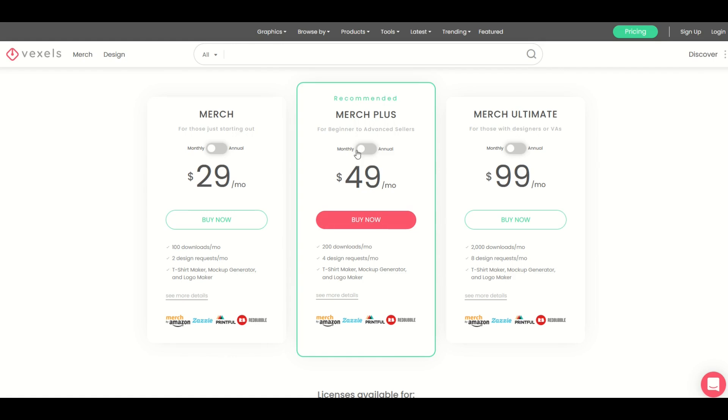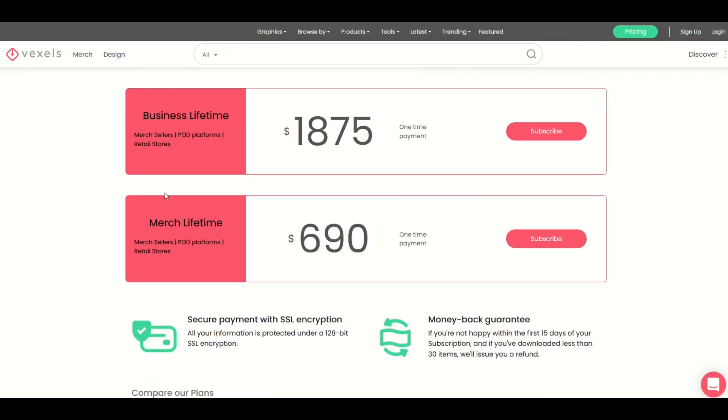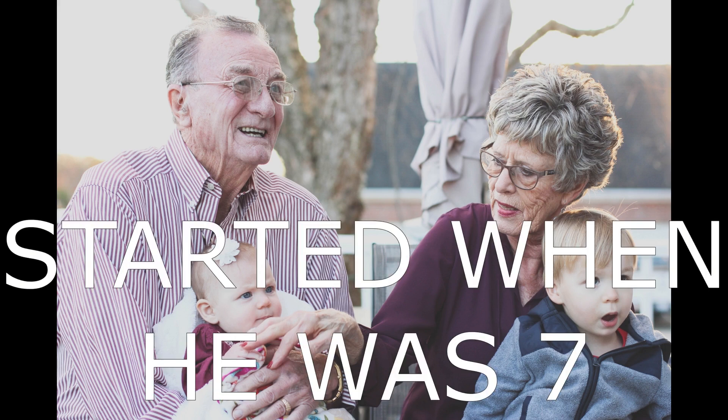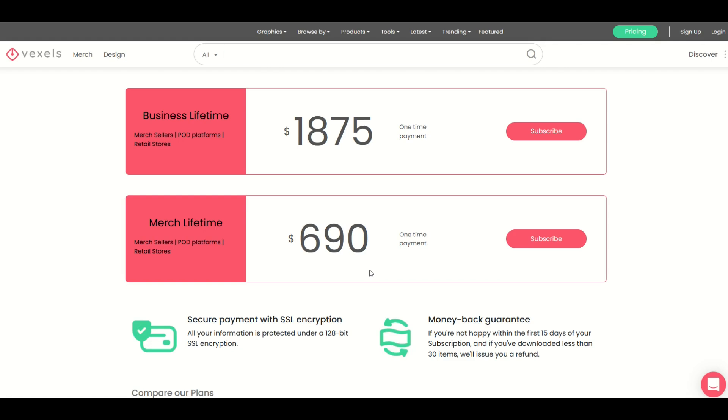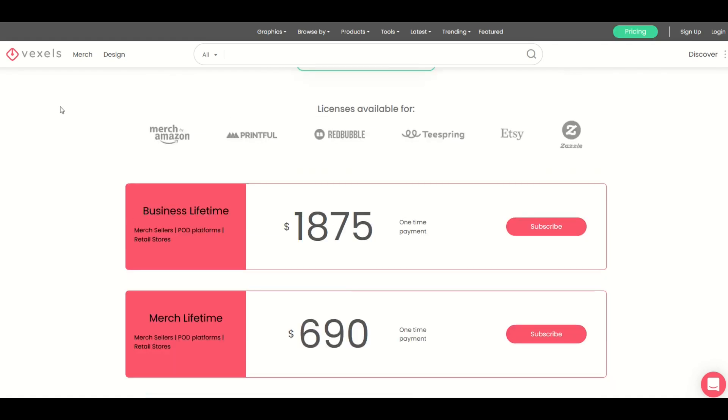The recommended plan — the merch plan — you can flip it to monthly or annual. This gets you 200 downloads, more design requests, and access. There's also a Merch Ultimate as well. And then scrolling down, there are actually lifetime memberships. The merch lifetime is a one-time payment of $690 US, and that gets you — however long you're alive, 50, 60, 80 years — you can use this every single month. I'll put the link in the video description below so you can check out these memberships for yourself.